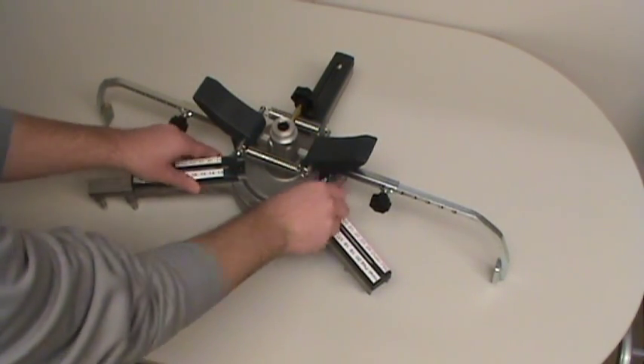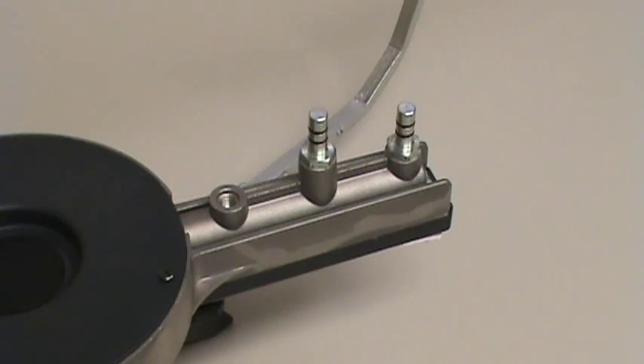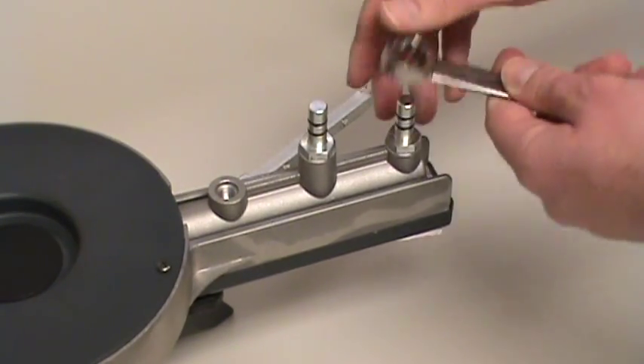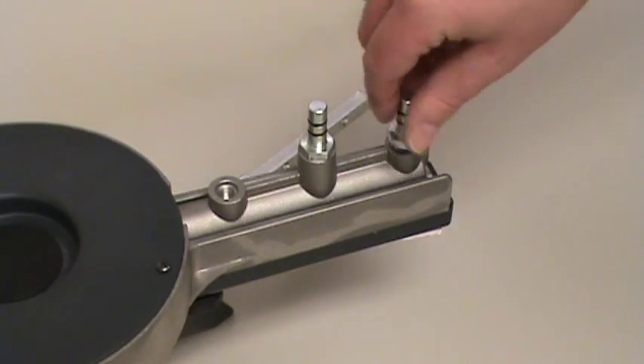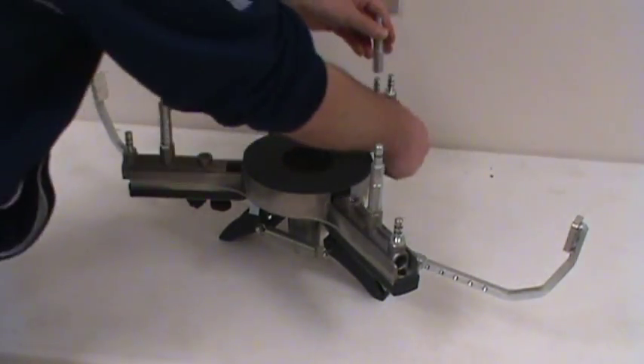Setup for each adapter takes less than 30 seconds. Several different sized rim pins are included with the Atlas Fast Clamp System. These pins are designed to fit virtually any factory or aftermarket wheel. Extension pins are available for dual wheel applications.